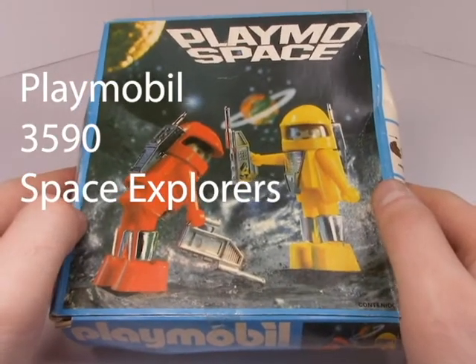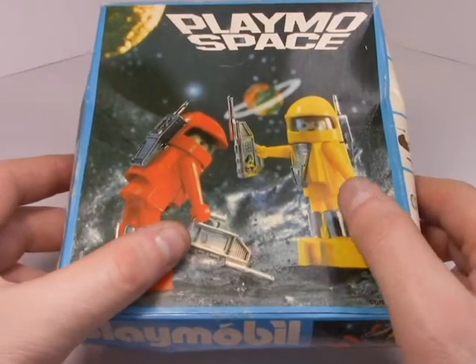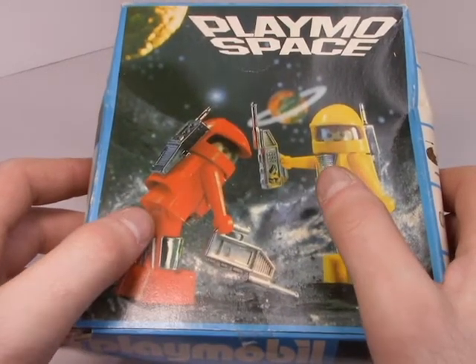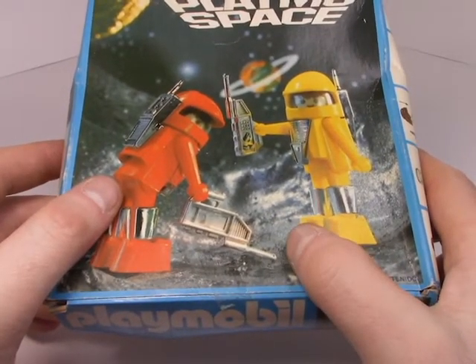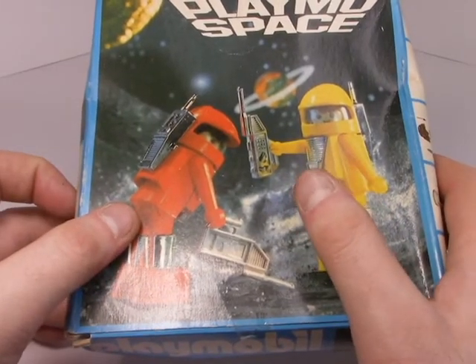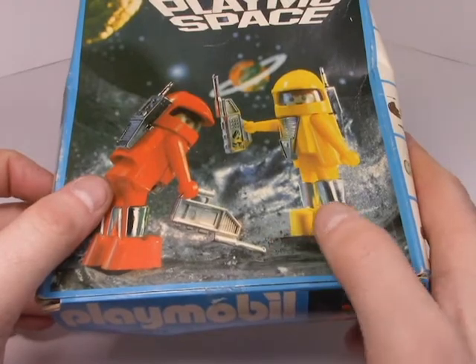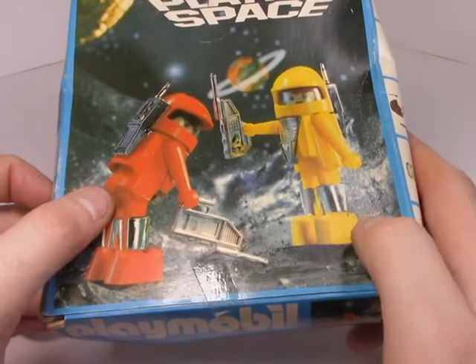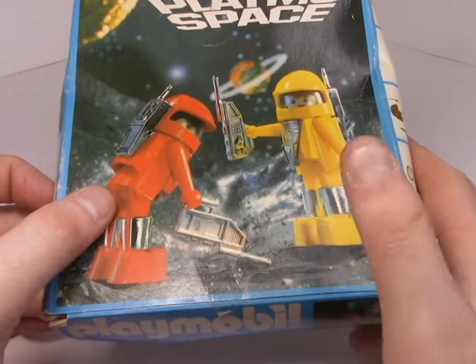It's one of those auxiliary sets that Playmobil releases quite often. This one comes with two little space figures and what I can only assume are walkie-talkies or some sort of soil sample device, because they use these interchangeably — either they're talking to somebody or maybe they're taking samples of the air and ground. Kind of interesting, you can do whatever you want with it.